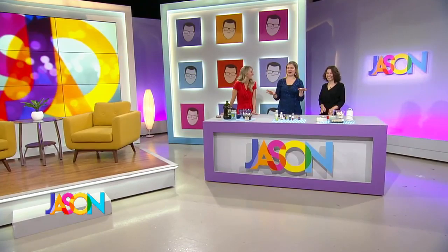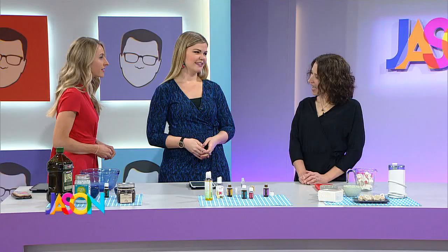Welcome back to The Jason Show. Our next guest is a master of DIY and has some new cleaning products that are perfect for the winter season — from lemons, lavender, and laundry. Say hello to Erin Meyer.